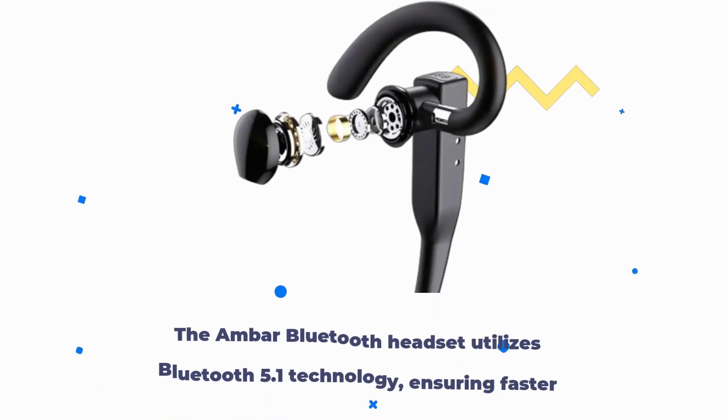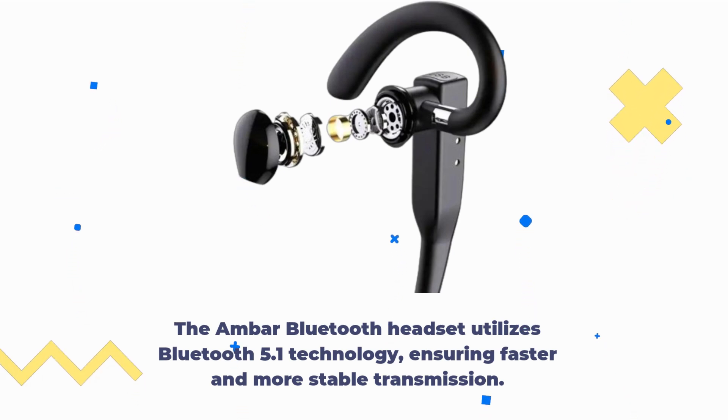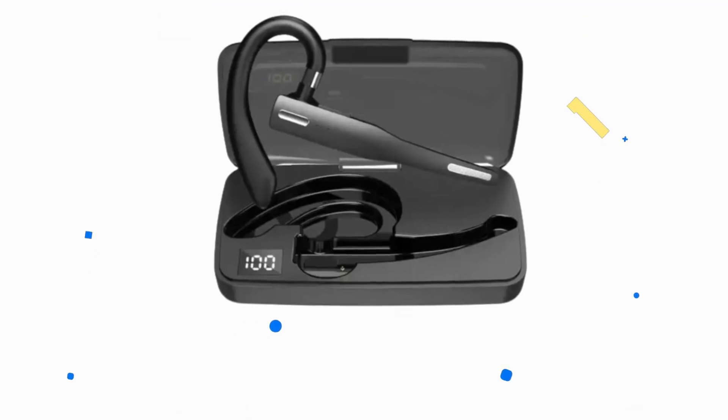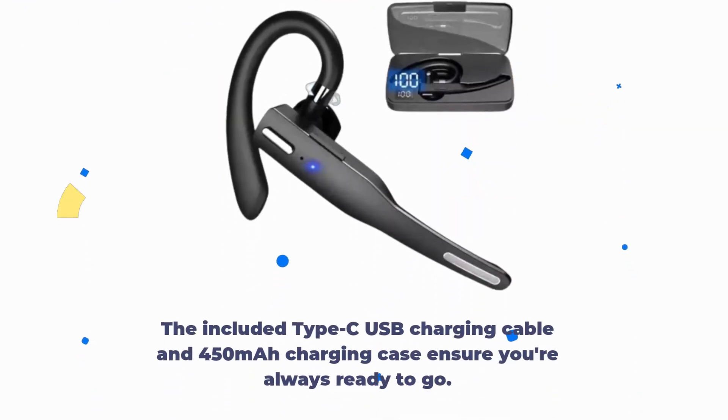The AMBAR Bluetooth headset utilizes Bluetooth 5.1 technology, ensuring faster and more stable transmission. Say goodbye to annoying dropouts. This headset maintains a reliable connection up to 32 feet. The included Type-C USB charging cable and 450 mAh charging case ensure you're always ready to go.